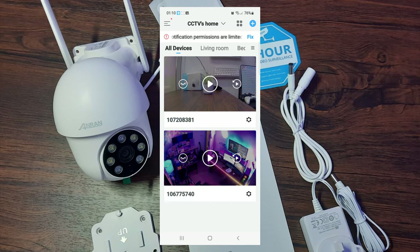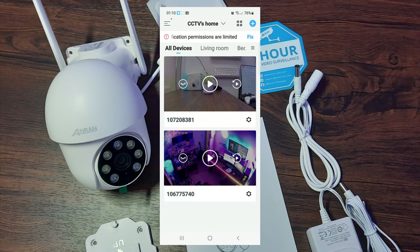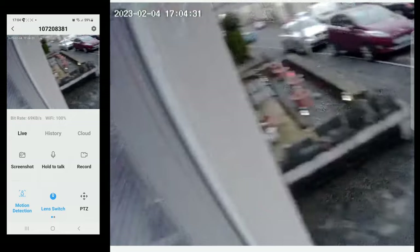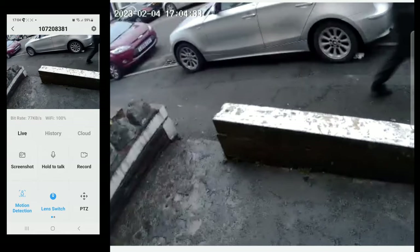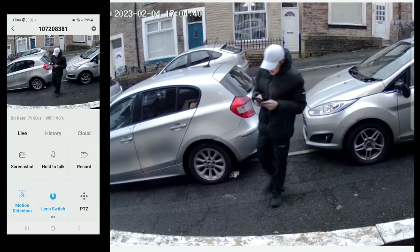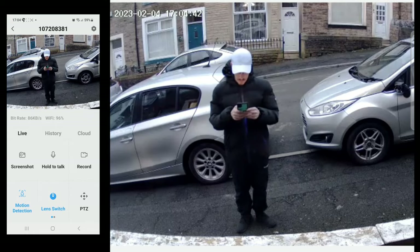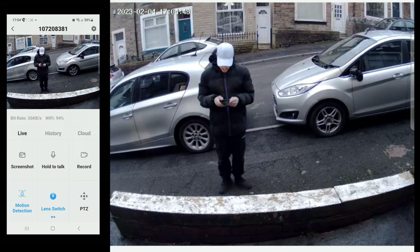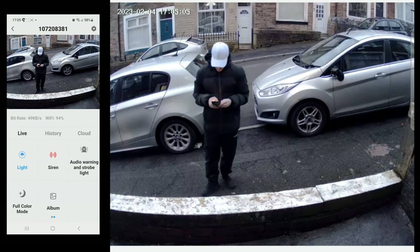When you open the application for the first time you'll be met with the home screen. Depending on how many cameras you have active will determine how many you see. You just select the camera you're trying to view and this gives you a live view. Note that this image has been blown up for the video and also has YouTube compression, so the picture quality isn't quite as good as what I'm seeing on my smartphone. It is in standard definition by default, but we do have an HD and a 5 megapixel option.